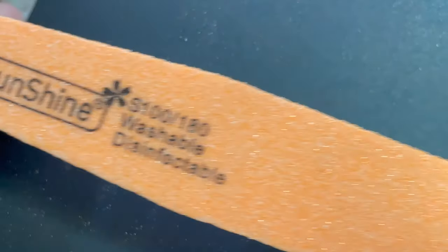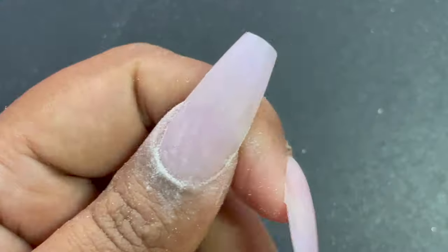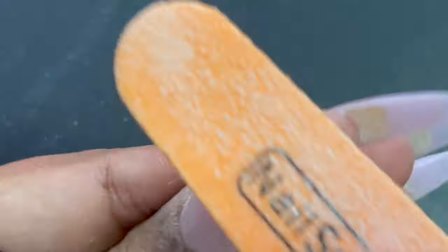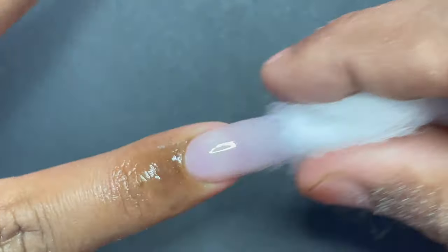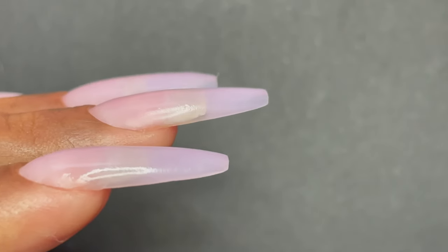Even though we've done all the filing and shaping, the nail surface still isn't shiny. To make it shiny I'm using the same sponge buffer from earlier — the 180 grit side to file off any unevenness or rough surface, making it even. After dusting it off I'll use the 100 grit side to make it shine like a natural nail. Once done, use a cotton ball dipped in rubbing alcohol to wipe off all the dust and dirt from the top and underneath of the nail — and your nail extension is absolutely ready.